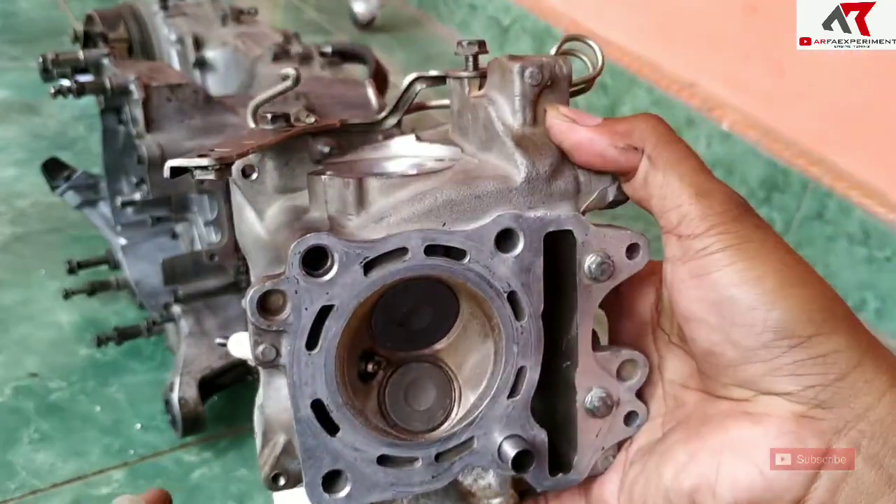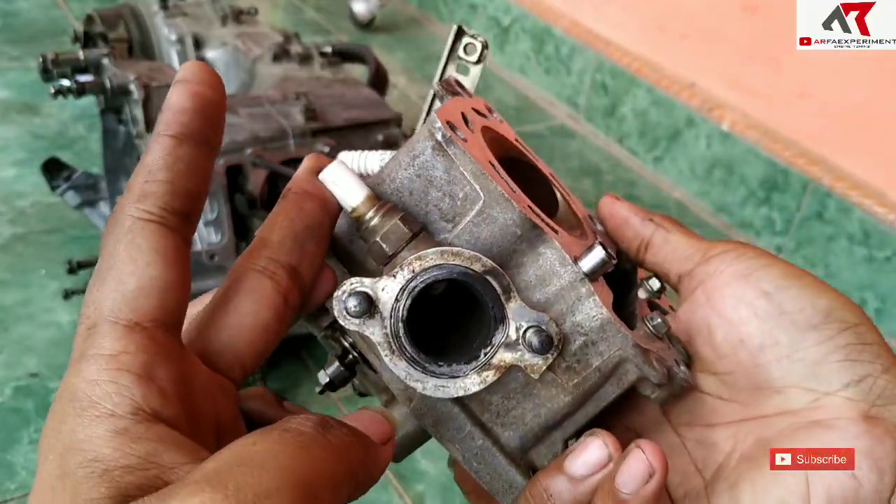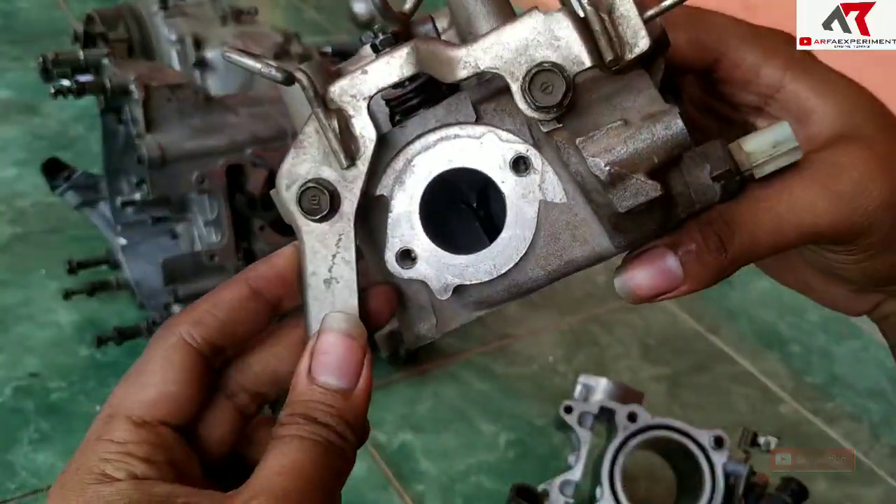Kondisi head-nya ini di seat-nya sudah kita bersihin. Untuk porting in tetap bersih.